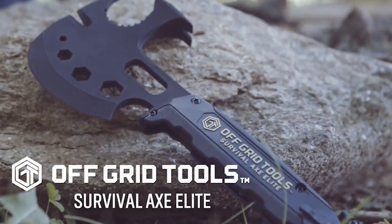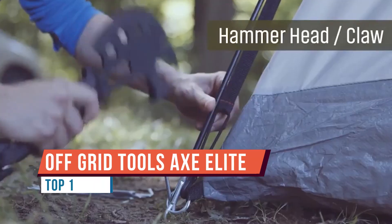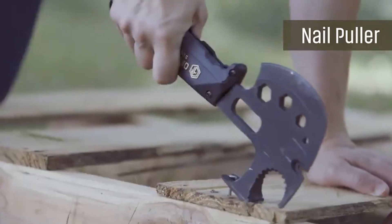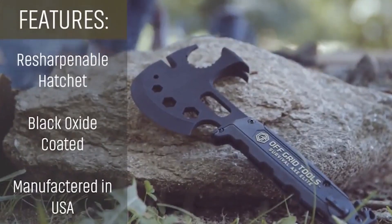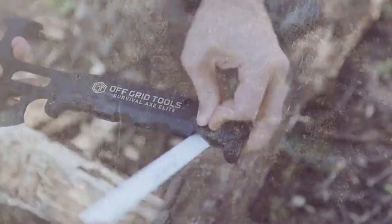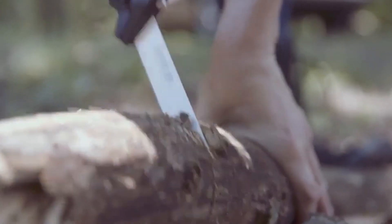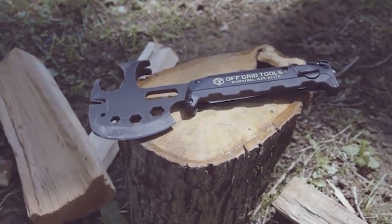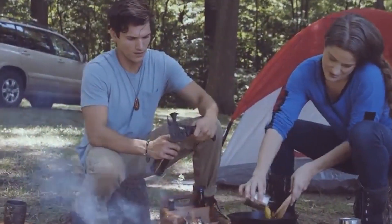We look at a survival axe from Off-Grid Tools. If you'll remember, last year I reviewed the Trucker's Friend, which is actually made by the same company. Its popularity with the survivalist community encouraged Off-Grid Tools to create a multi-purpose tool specifically for emergencies — that's how we came up with the Survival Axe Elite, or maybe we'll just call it the little Trucker's Friend. It boasts 30 features, which I'll be honest, I think is a little generous.